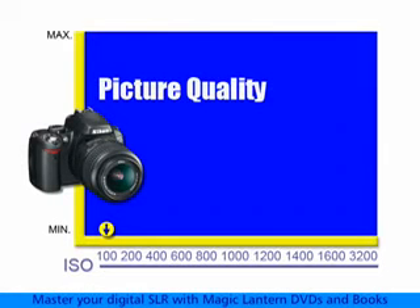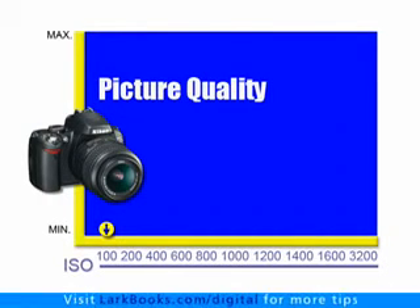But that comes at a price because the picture quality won't be as good. When you use a higher ISO, you are electronically amplifying the signal that is being generated by the image sensor. And the more the signal is amplified, the lower the picture quality will be.